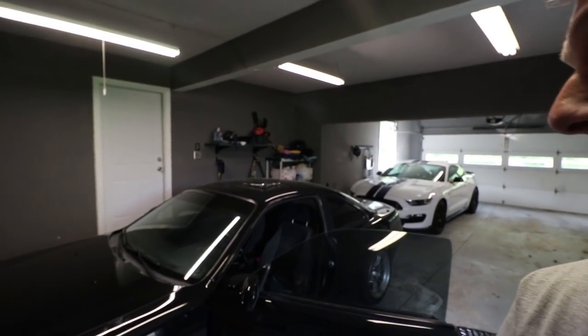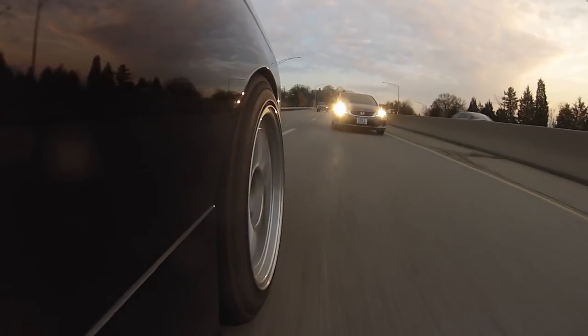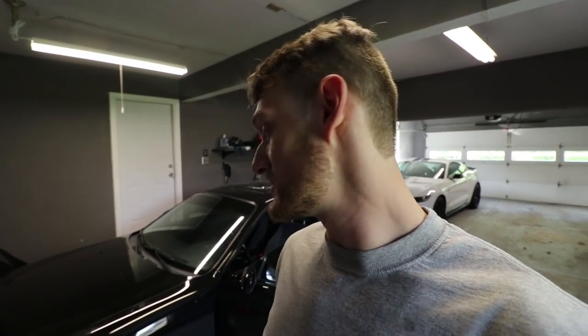Welcome to another episode of Eat Sleep Drive. Remember my LS Swap 240SX? It's been in hibernation for the winter because this chassis is super clean and I did not want it to see any salt — it doesn't even see rain, much less salt. There are a couple things this car needs that are going to make it way better to drive, and that's what we're doing today.